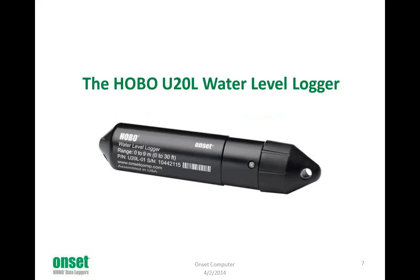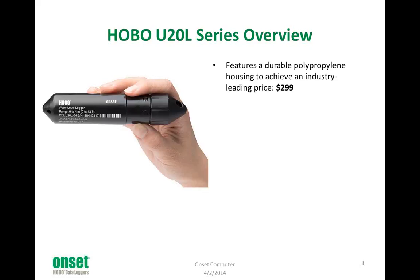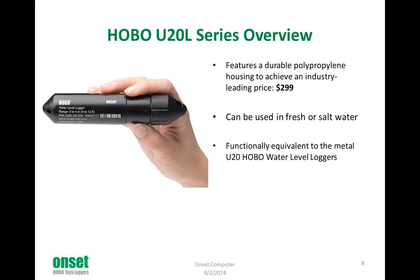Here's the U-20L water-level logger — this is what it looks like. It features a durable polypropylene housing to achieve a $299 price. We're very excited about being able to offer a water-level logger at that price. Being made out of polypropylene, it can be used in fresh or salt water. For those of you who have been using our other water-level loggers, it operates basically exactly the same — there are a few differences we'll talk about, but functionally it operates the same. There are three ranges available: a 13-foot range, a 30-foot range, and a 100-foot range.